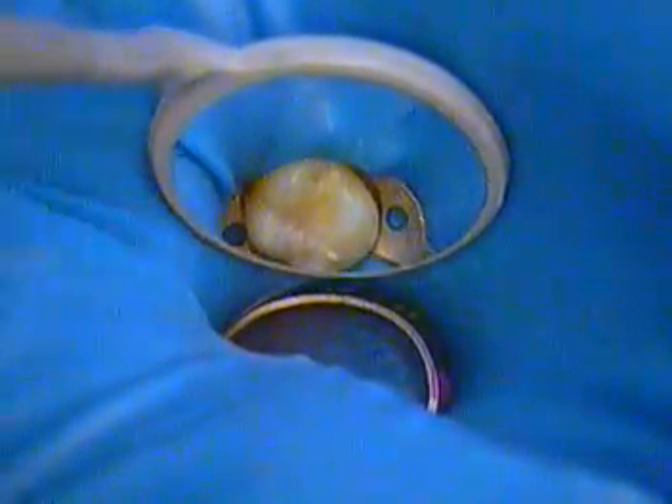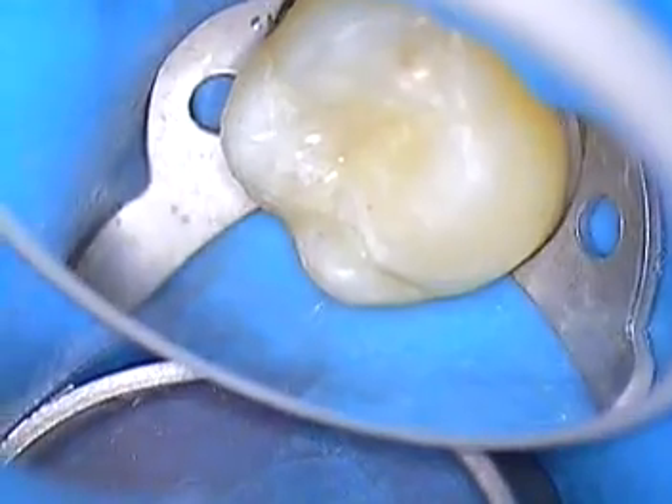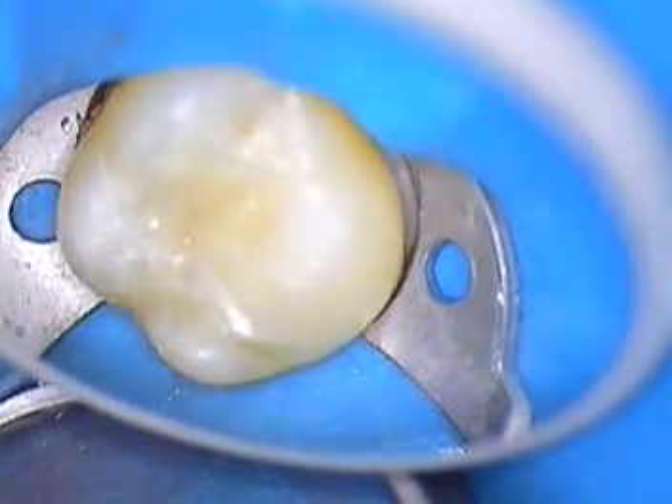We're going to go ahead and cure this and polish. We'll just raise our light now to give you an idea of what that all looks like. Looks great — we like it, and I hope you did too. Take care.